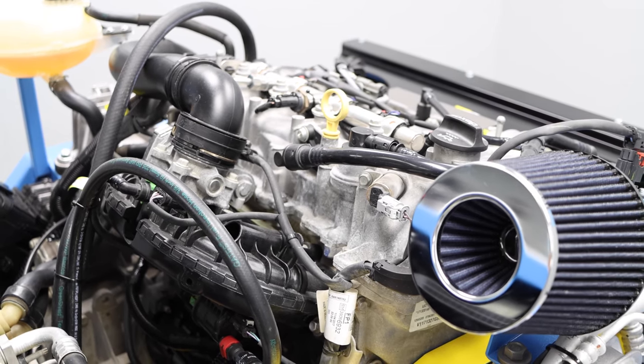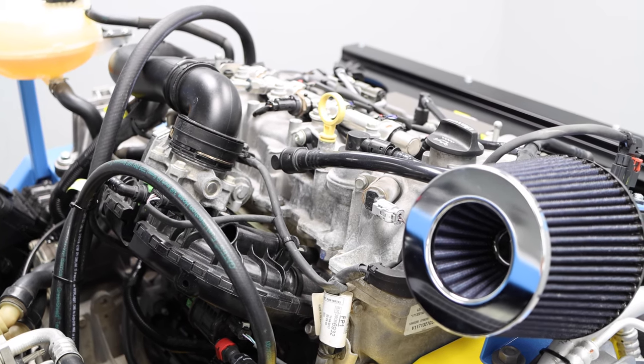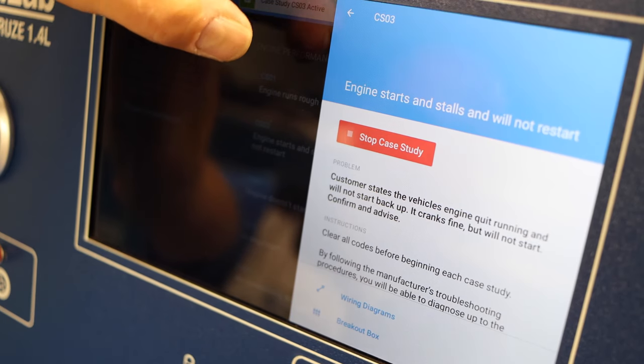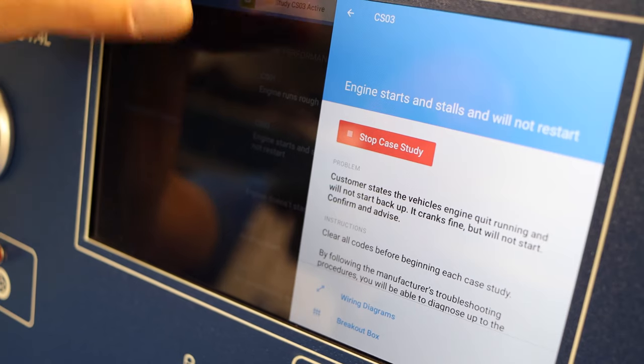At which point we'll try to restart it. No start. This is what the student experiences, so now he can start the diagnostics procedure and try to locate the fault.